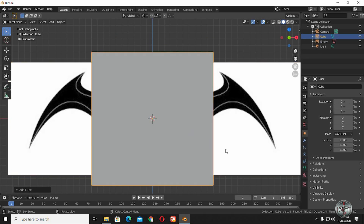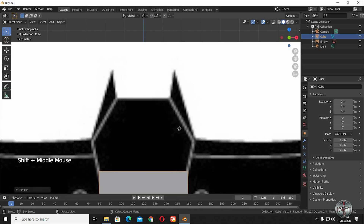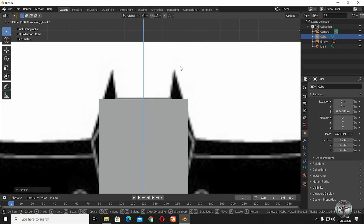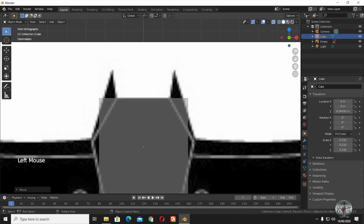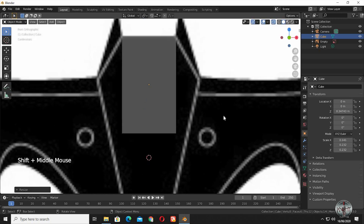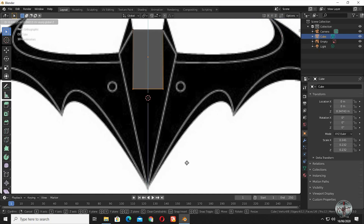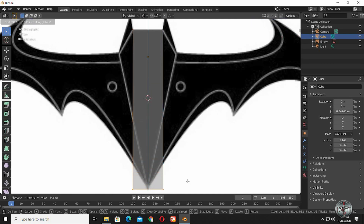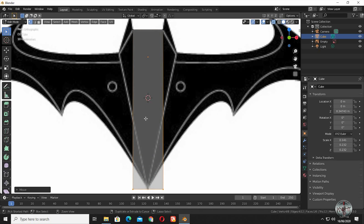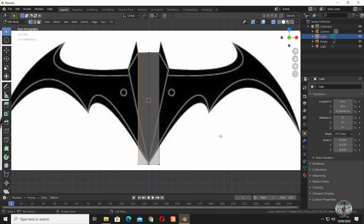Bring in a cube. Put an edge loop right in the middle so we can remove one half, and then mirror the rest of the geometry to the other side.